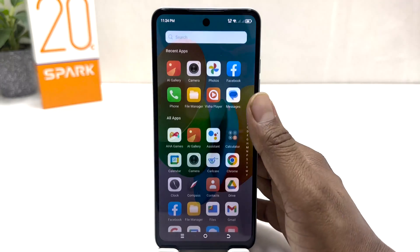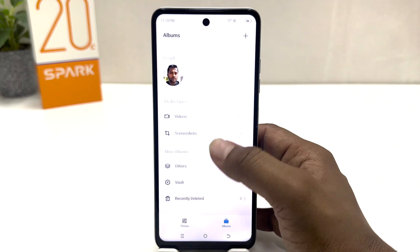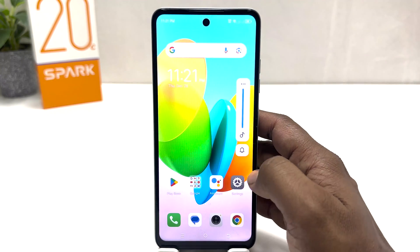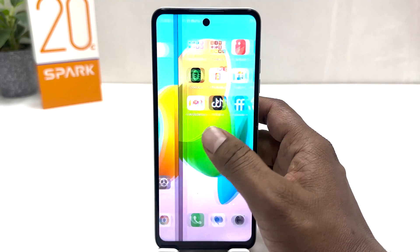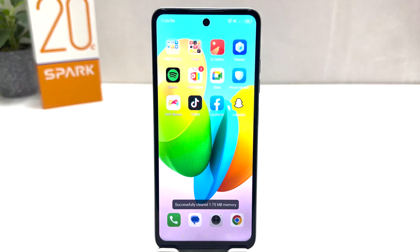If I go in my phone's AI Gallery and then jump over to Albums and click on Screenshots, we'll see there is a folder now because this is the picture we just took. So within this simple way you can easily take a screenshot in your Tecno Spark 20C. That's for now, thanks for watching my video, see you in the next one, peace.